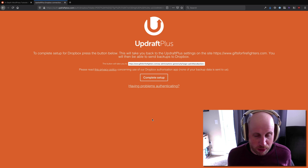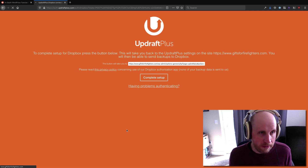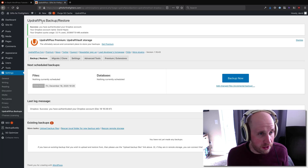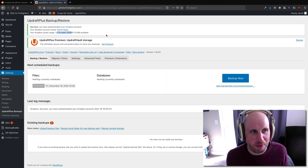This is a site on UpdraftPlus.com that basically lets me finish off this Dropbox connection. So I hit Complete Setup here, and if everything works correctly I should be good. It's authenticated — it's showing my Dropbox account and showing that I don't use much of my Dropbox storage.